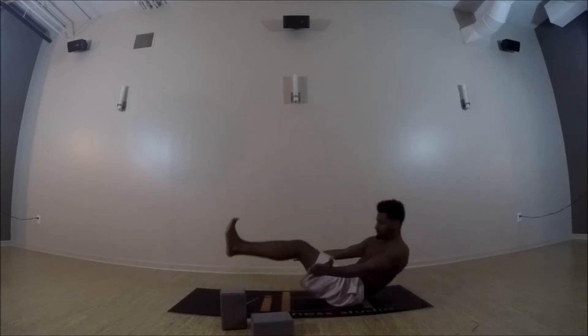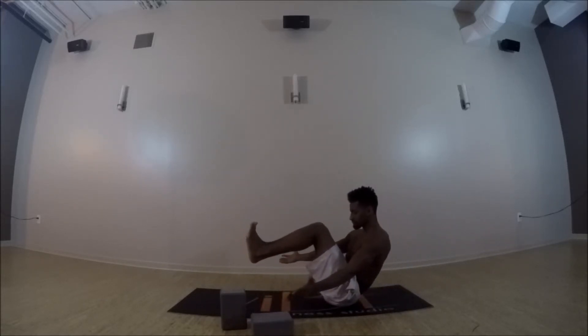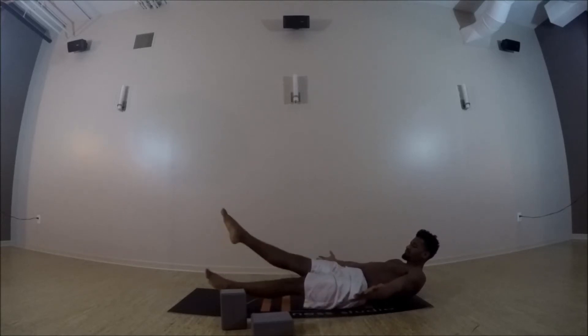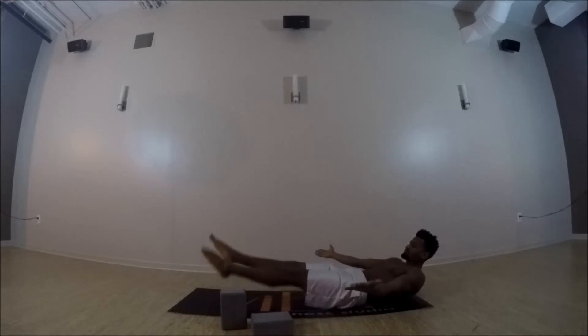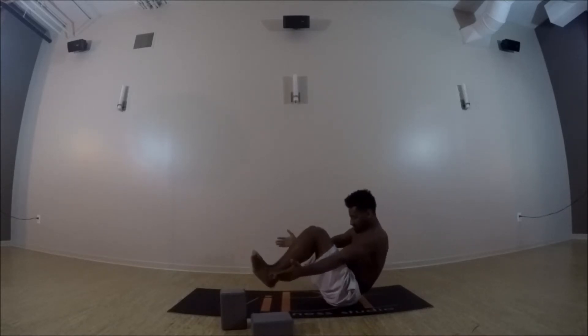Exhale, crunch up. Inhale, lower halfway. Exhale, crunch up. Inhale, lower halfway. Then crisscross your ankles — you can point the feet, nice tight core — and then inhale, back up to center, boat. Shoulders down the back, and then exhale, release.